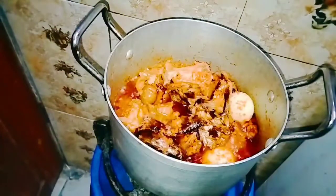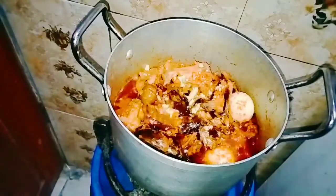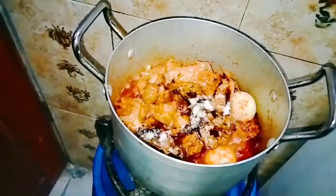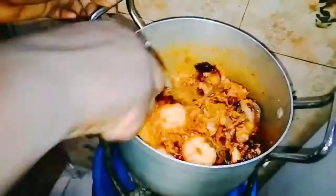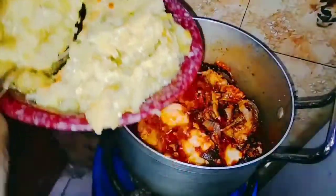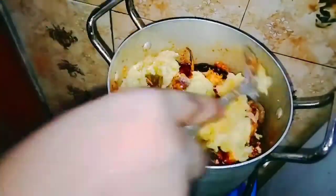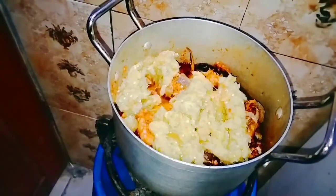I covered it to simmer together for five minutes. After five minutes, I'll be adding in my seasoning cube and salt. I'll give it a stir to combine, then add in my mashed garden egg that I prepared earlier. I'll give it a stir to combine and cover it.